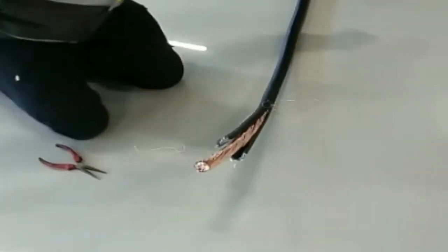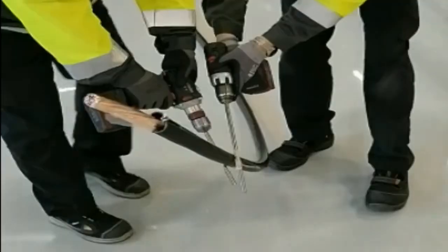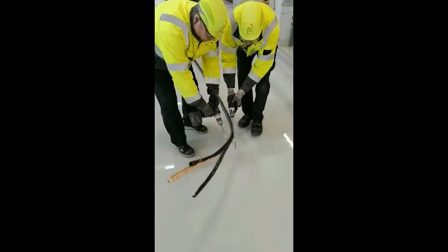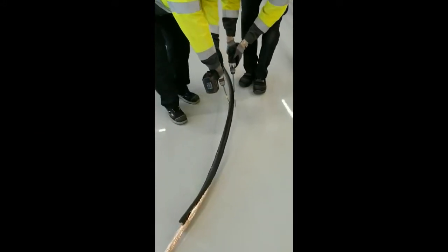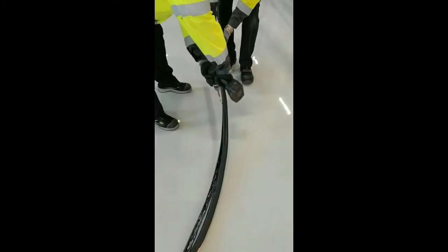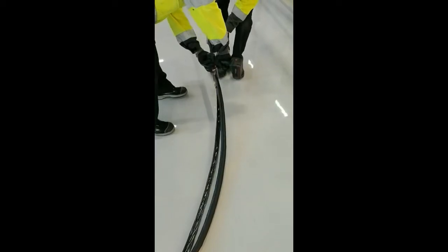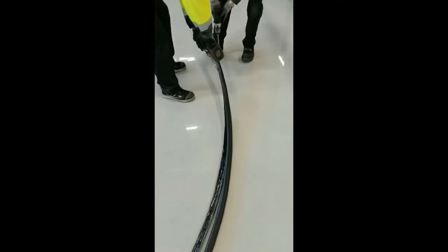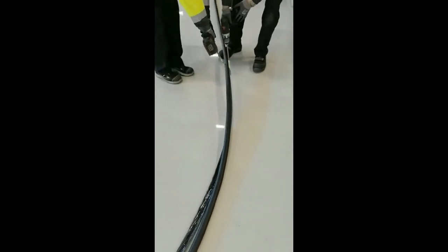This is a good way if you have to remove just a small part. If a larger part of the jacket has to be removed, you can easily do this with a cordless drill together with a mandrel. Twist the rip cord around the mandrel and use the cordless drill as shown in the video.